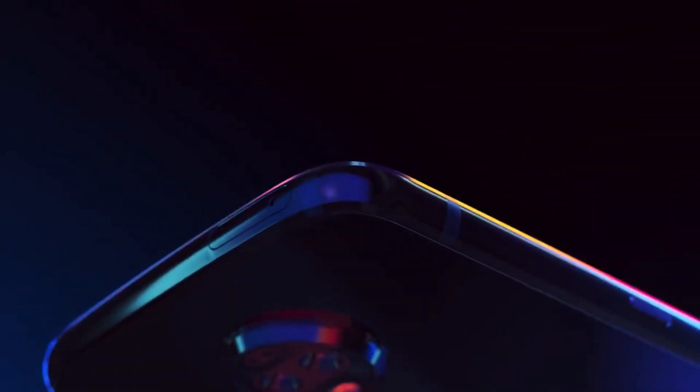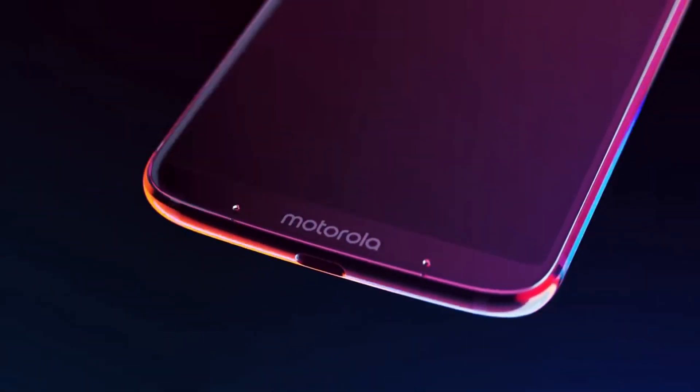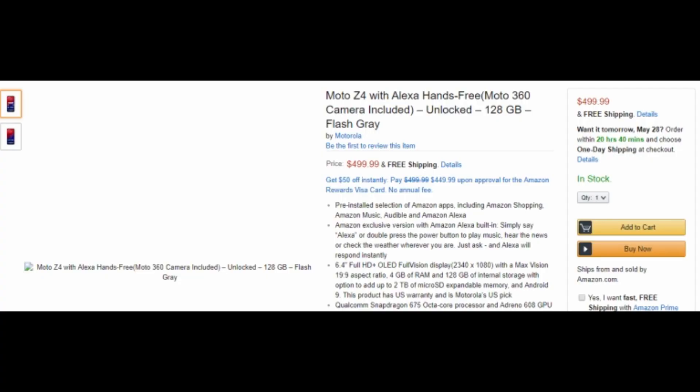We don't know when the Moto Z4 will be launched, but so far we know how it is going to look like thanks to the CAD renders. But now almost everything about the phone has leaked, as the Moto Z4 was listed on Amazon. A user was actually able to grab one for himself and he made a hands-on video that confirmed everything we know about the phone.